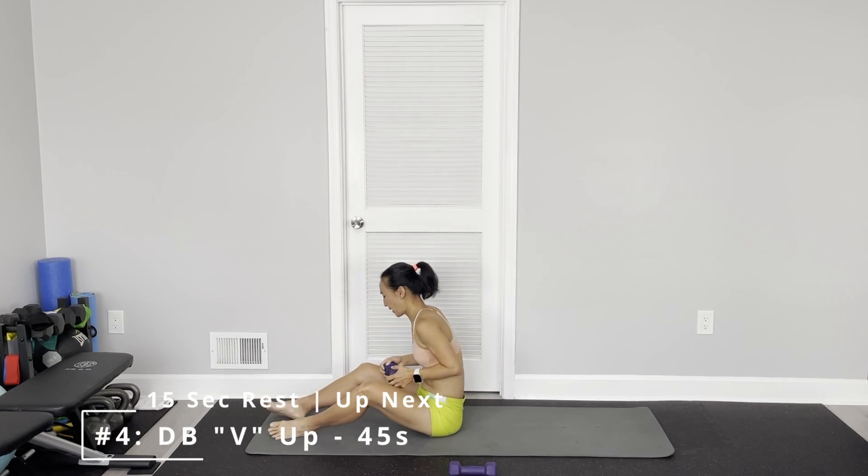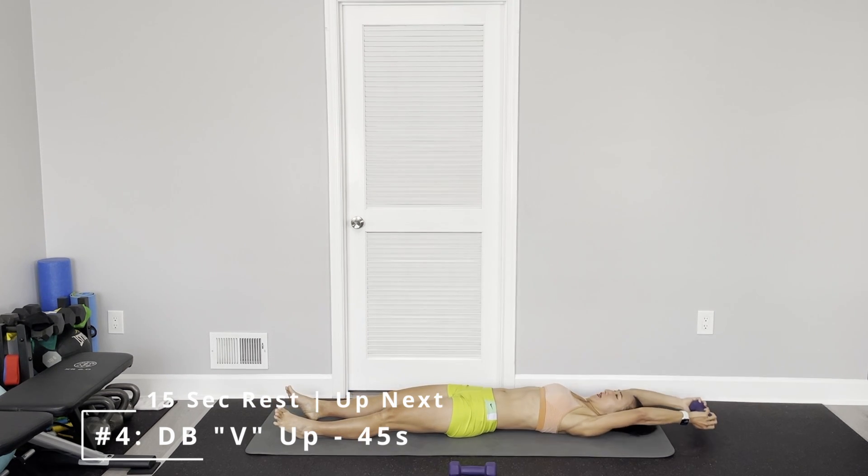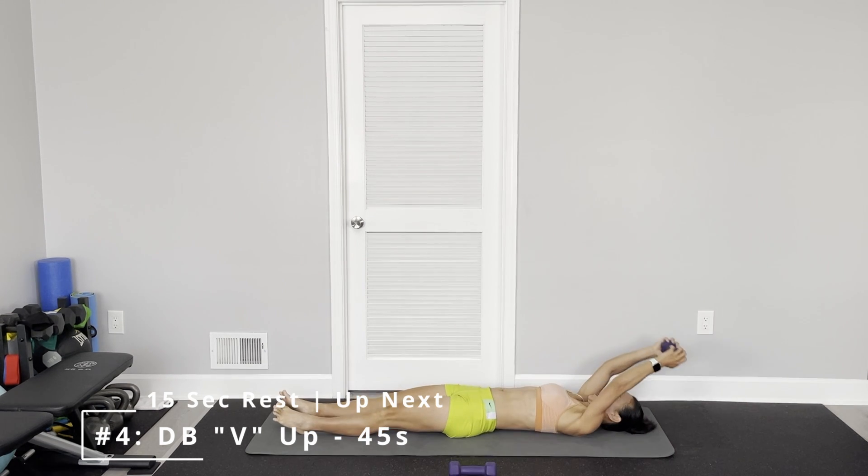V-up. Arms straight over your head and reach in the middle.